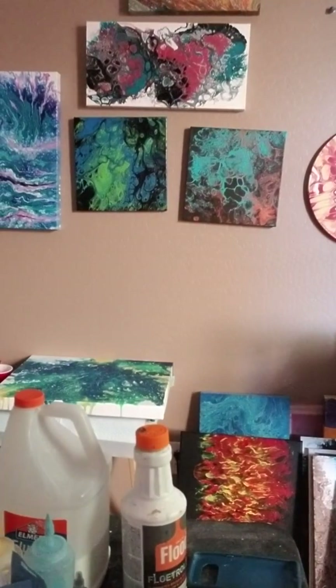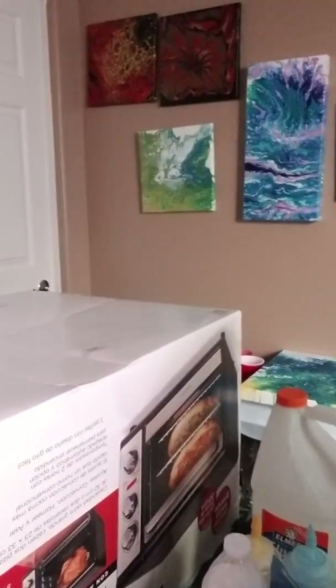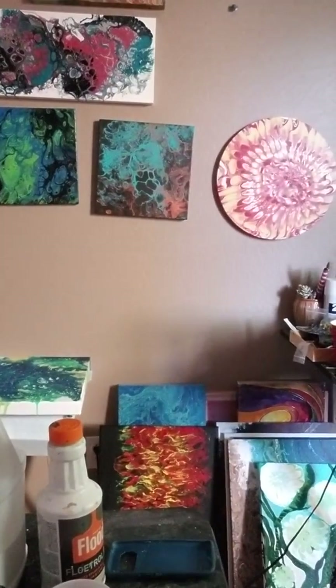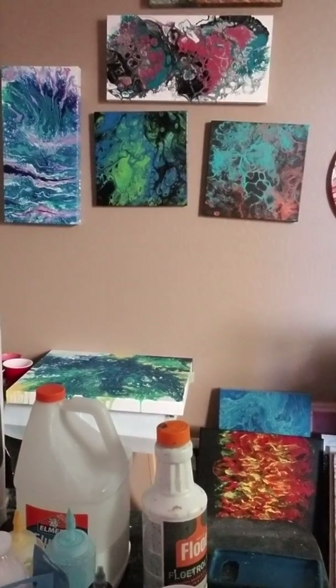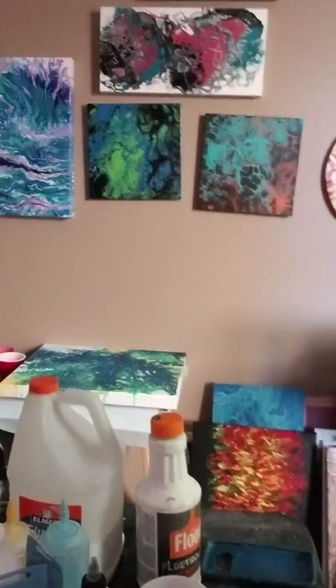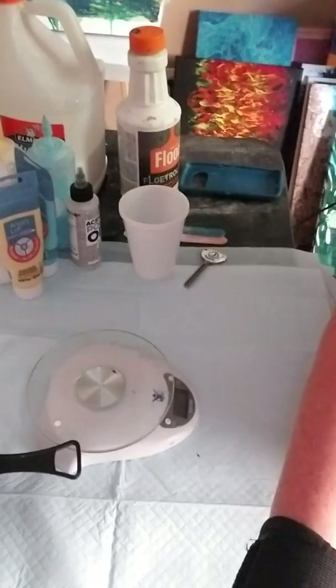This is my studio, by the way. You can see a few of my pieces on the wall there — I hang them up there to dry. That way I don't have to worry about stacking them, and I usually write on the back the dates so I know how long they've been curing.